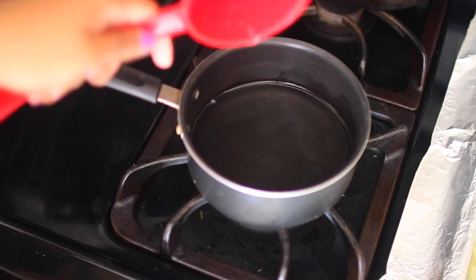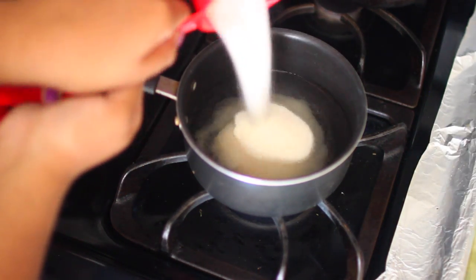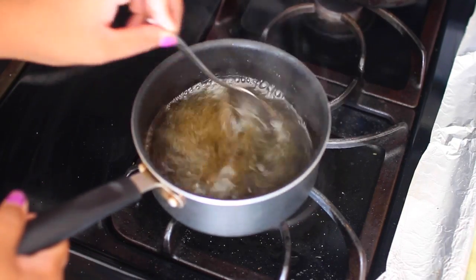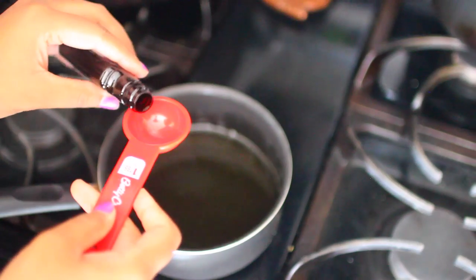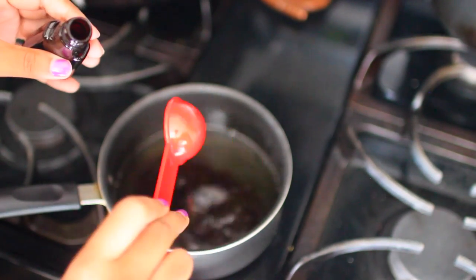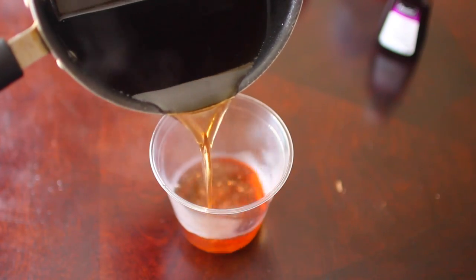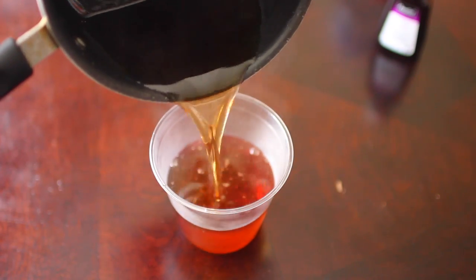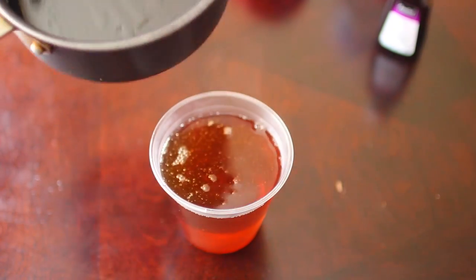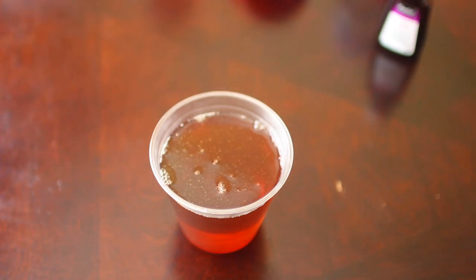Starting with the DIY vanilla syrup recipe, you're going to need one cup of water and one cup of sugar. You just want to boil them on the stove. Once they reach that boiling point, you want to reduce the heat and let them simmer for about two minutes while stirring, then remove it from the heat and add in one tablespoon of vanilla extract. Mix everything together before adding it into a separate container, and then let it cool for a couple minutes before placing it into the refrigerator for about 20 minutes — you can leave it in for a shorter or longer amount of time.